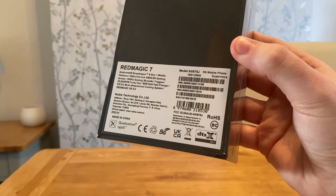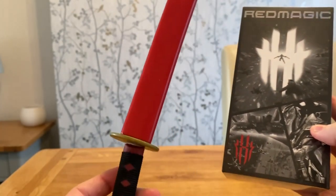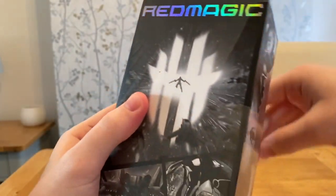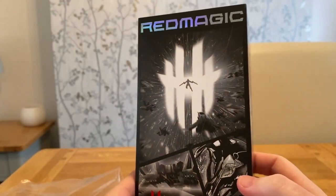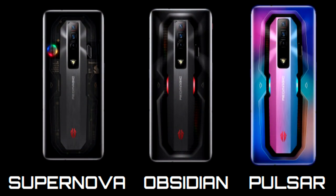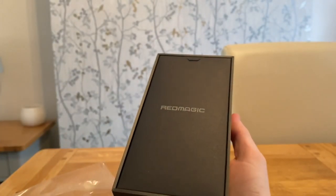First thing I noticed is how incredible the box art is for this phone. Now for the Red Magic 7 there are a couple of different versions and colors available. In this video we're going to be checking out the Supernova — this is an 18 gigabyte with 256 gig of space. There is also the Obsidian version and the Pulsar version. You're not going to find a better gaming phone for a better price.